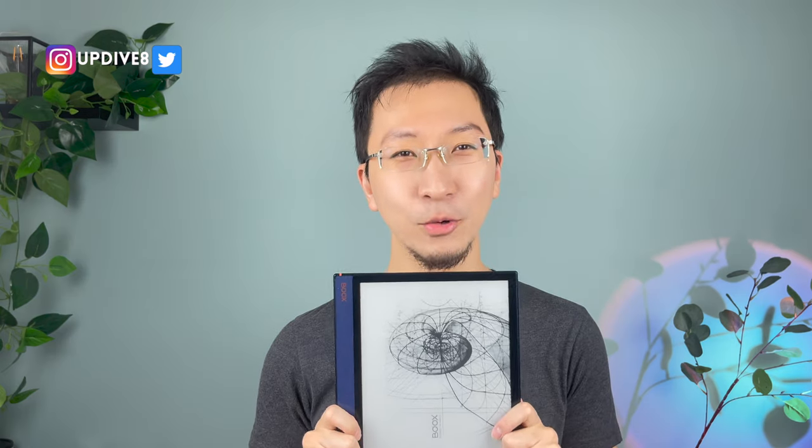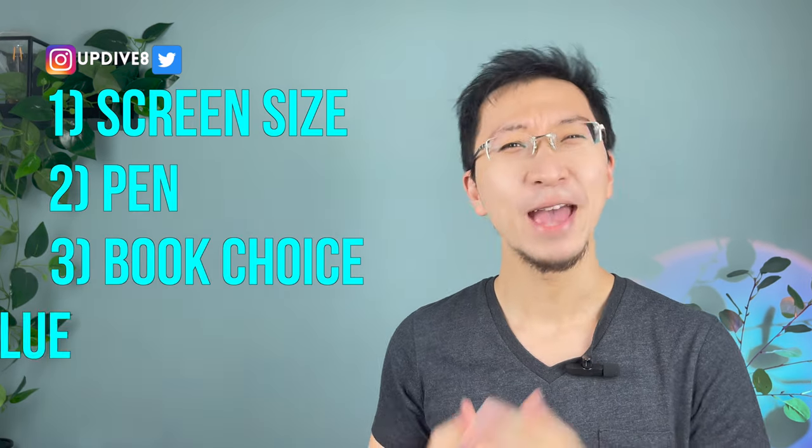Why this Note Air? So it started off with four things I really cared about: screen size, must have a pen, more than one ebook store, and must be good value for money. I'm the finance guy — of course I don't buy expensive things. So I started off comparing five Onyx models.